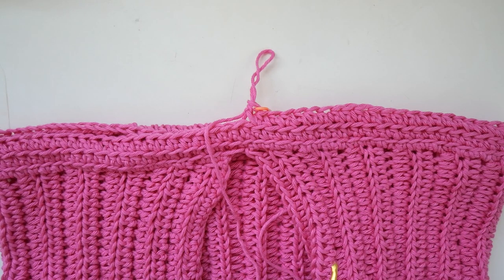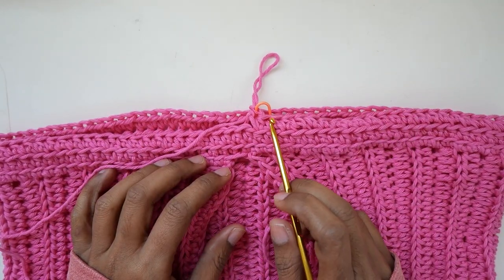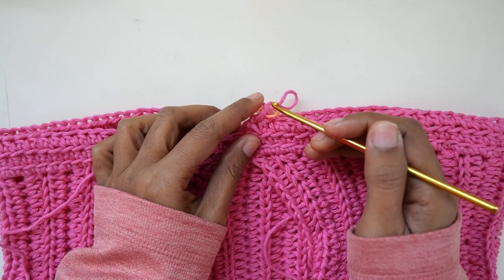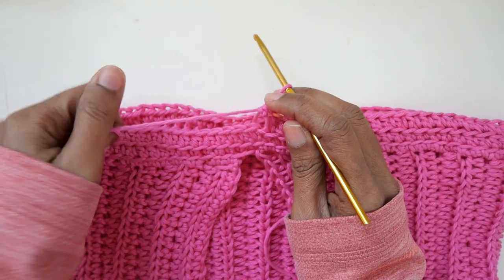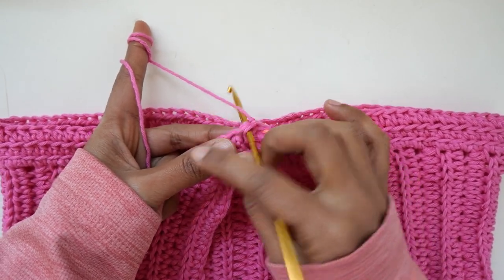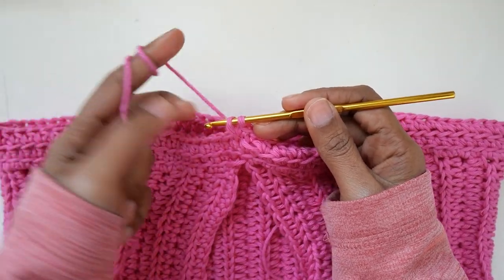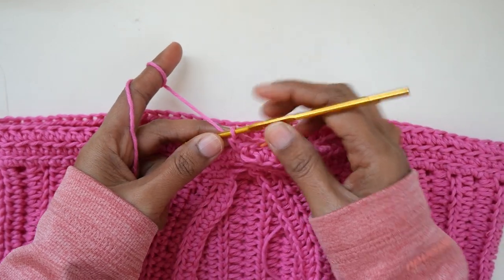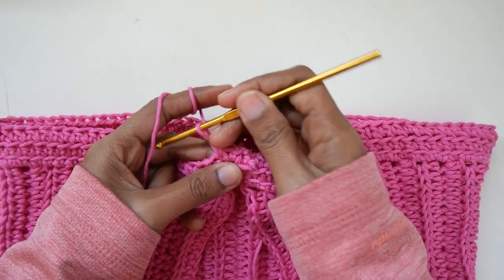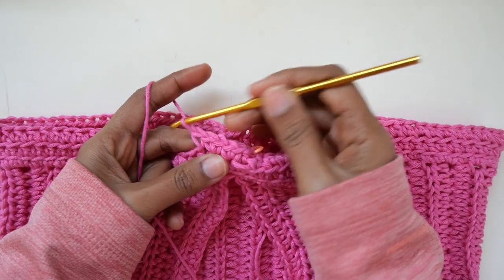Now I am at the end of round three — rounds two and three we just did half double crochet in the back loop only. On round four, we will do two single crochet in each stitch across because we will start to add a little ruffle. Just make two single crochet in each stitch around until the end of the round.